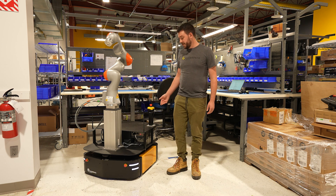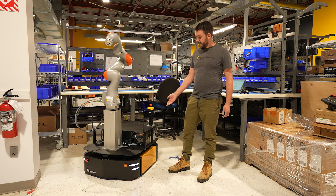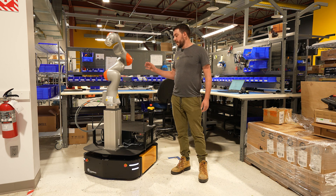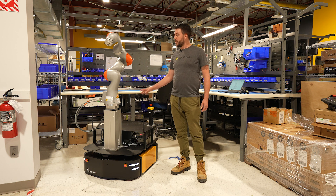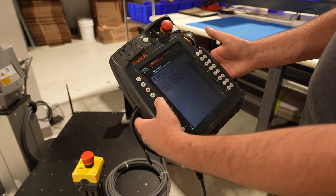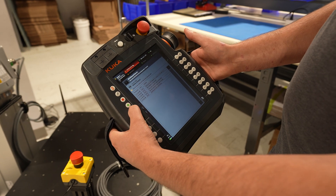Moving upwards, we have a 1500 watt inverter on board. This inverter is powering both the Sunrise control cabinet which is connected to the KUKA arm, and it is also powering the Ewellix lift controller.